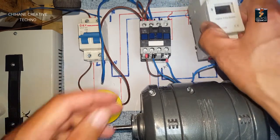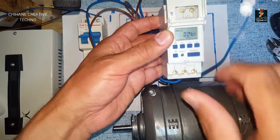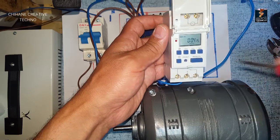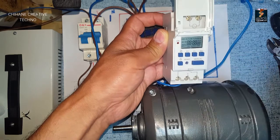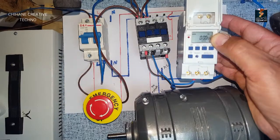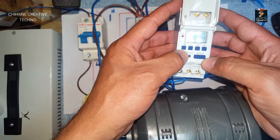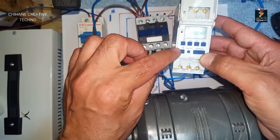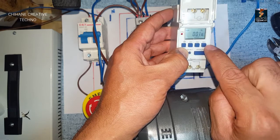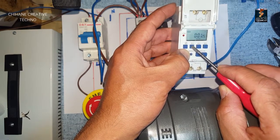Now I need to program this timer. To program it, the first thing I need to do is press the reset button.